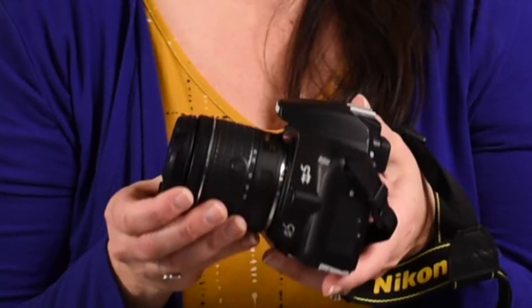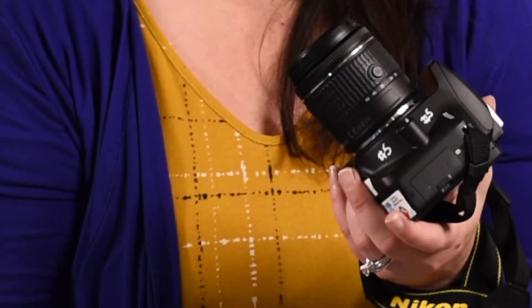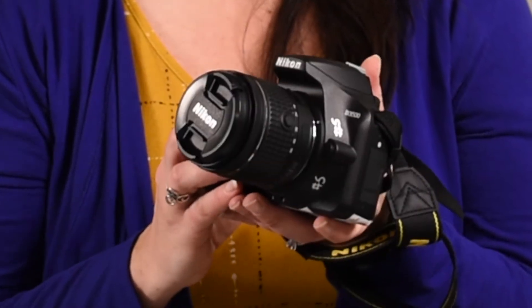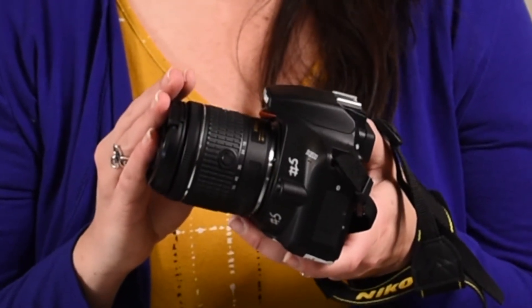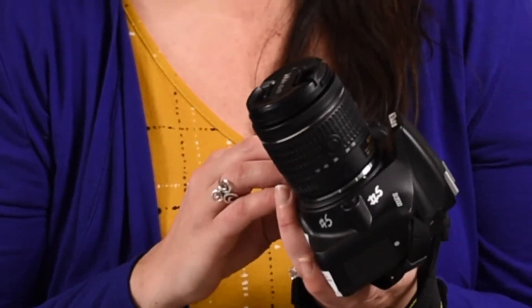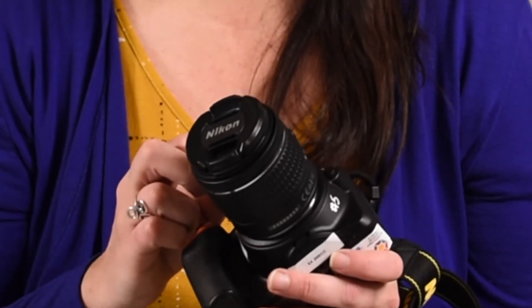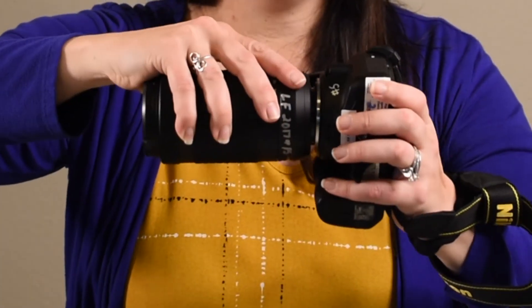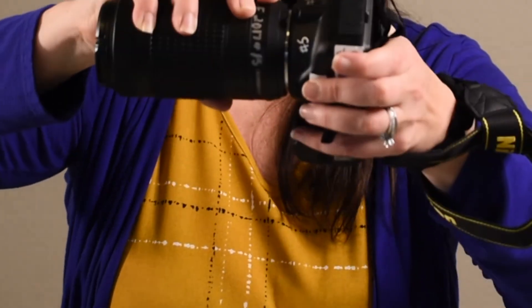It's also important that you do not rush, that you pay attention to what you're doing, and that you don't force a lens on or off a camera. There are many different types of lenses for different purposes. Most cameras come with a standard 55mm lens, and some cameras will also come with a 300mm telephoto lens. Today, I want to teach you how to properly change the lens on your DSLR camera.